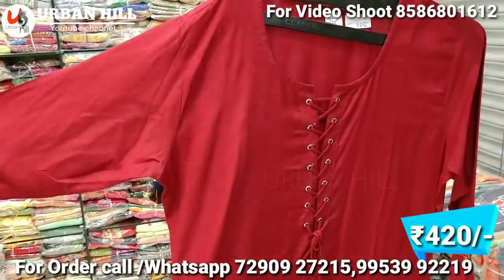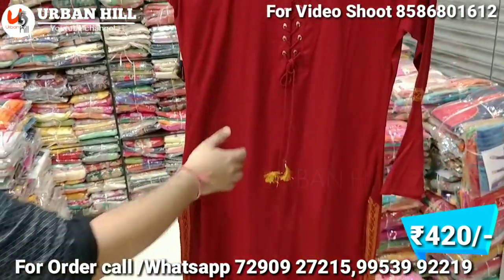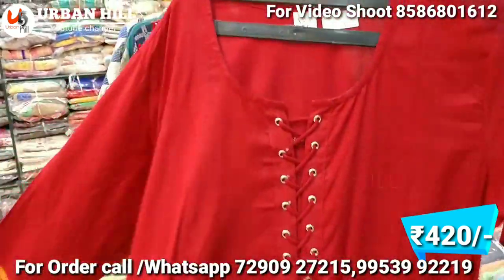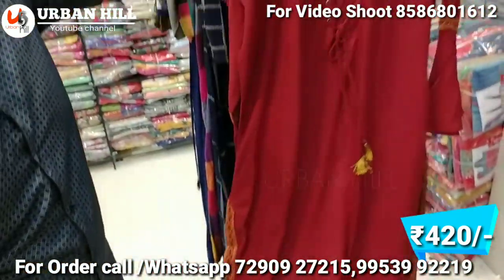You can see the color chart. It is stylish — you can see it on the sleeves. You can see the knotting work, and you can see it on the bottom as well. The border is like an outlining. The range is about 420 Rs.